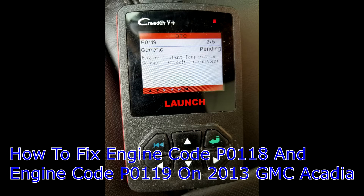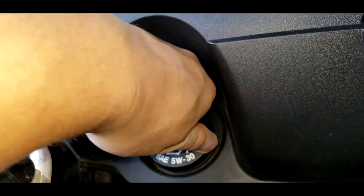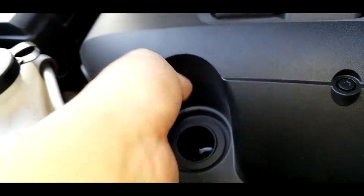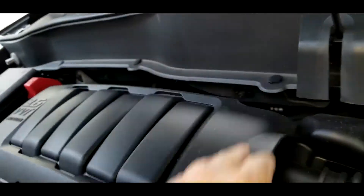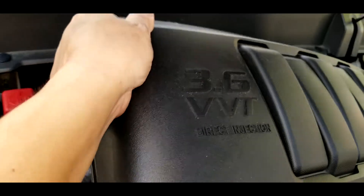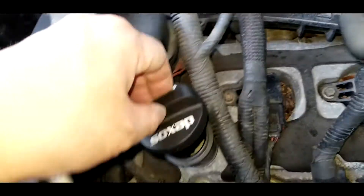So what we need to replace is an engine sensor. First thing you need to do is take off the oil cap, twist it to the left, and it's going to come off. Now you can lift the front of the engine cover, lift up the right side, then lift the left side. Place the cover somewhere so it won't be in the way. Put the oil cap back on so nothing gets in there.